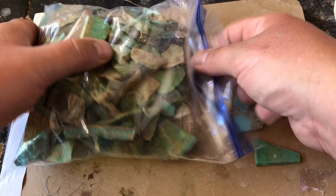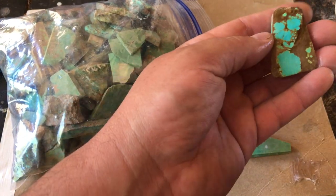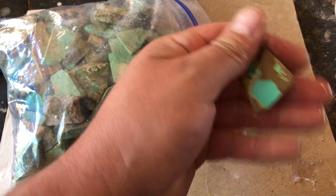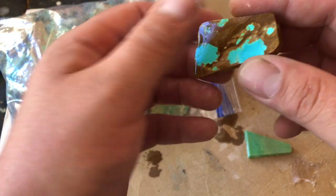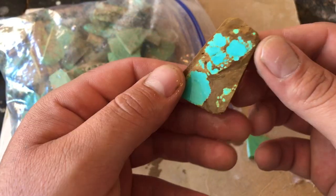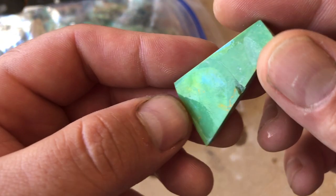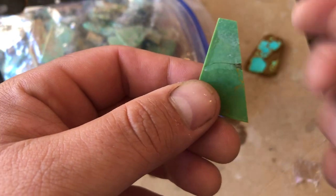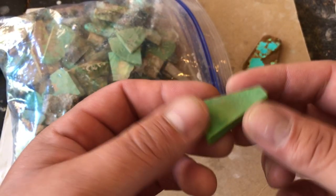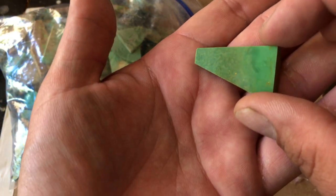I dug through this bag of turquoise to find a couple pieces that could really be helped by being backed. I found this piece of number eight turquoise — it was given to me by Phoenix, a good friend of mine, because it was crumbling when she was trying to cab it, so it would be a perfect piece to back. Both sides are pretty cute, but this side has more of the material we're looking for in the middle. I also found this piece of green Kingman turquoise that had a crack and a chip. I stabilized it a little bit using some thin super glue for luthier work and guitar repair, and I'm going to hide this chip and crack by putting backing formula on it.